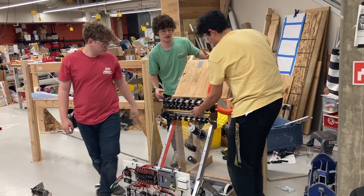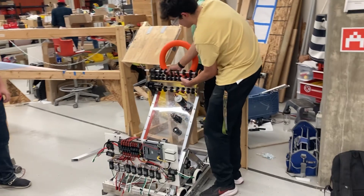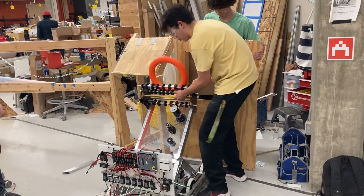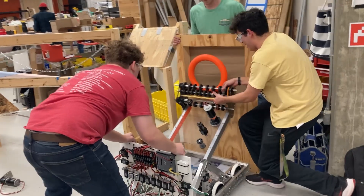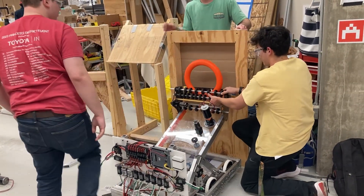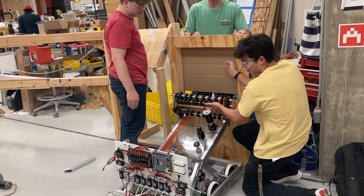Once our robot has a game piece loaded into its intake, we're able to score directly into the amp station. We simply line up with the amp station, position it here, and then deposit the game piece and score it out.